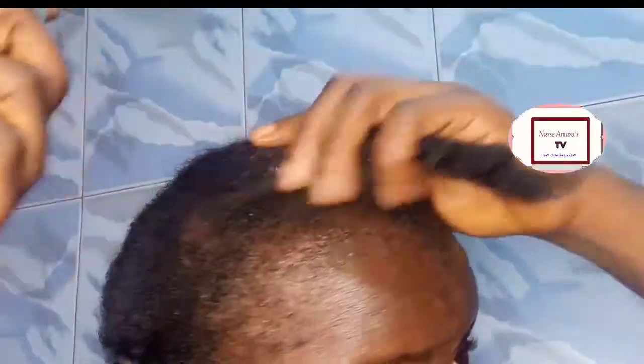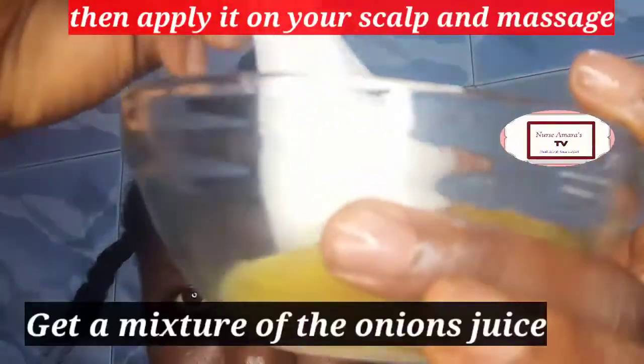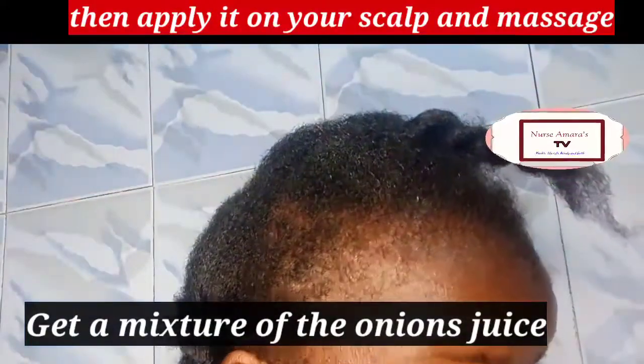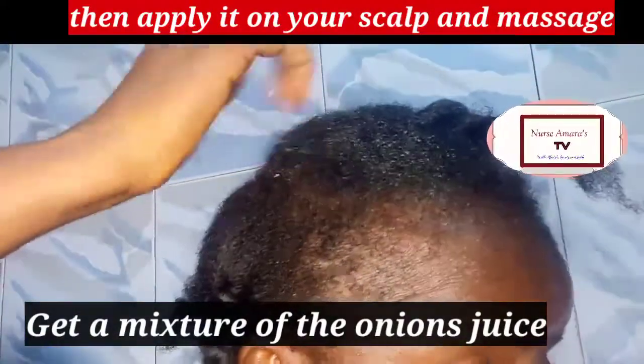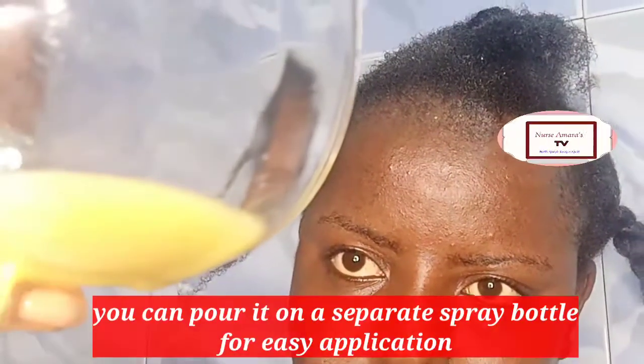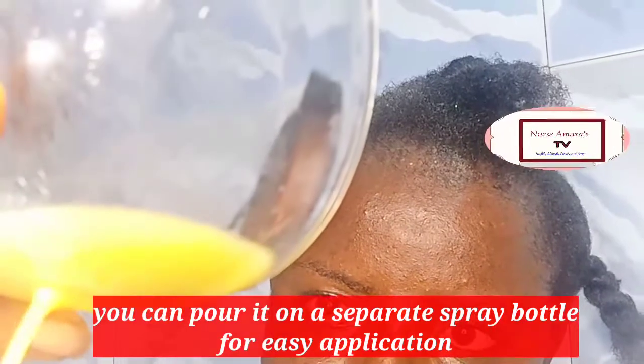After spraying the water, the next thing is to get your onion juice. What I use to prepare my hair is onion juice which contains ginger, garlic, and coconut oil. If you want to know how I make this onion juice, check the link up here.